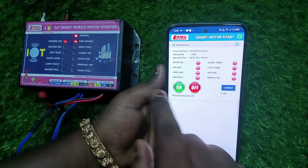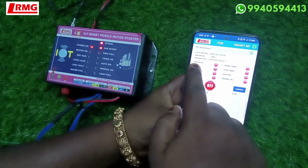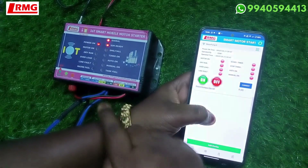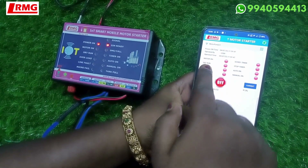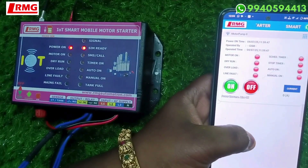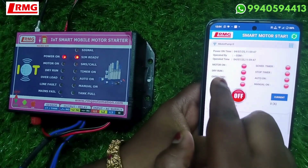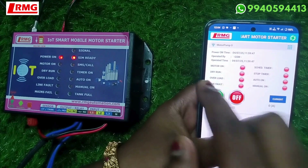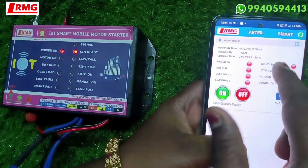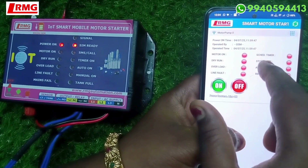Now let me show you the basic features of this app. For indications: motor on, you can turn on and turn off the motor. You also have dry run indication and overload indication. If the motor is running with lower amps it will show dry run; if it is running above the high amps set value it will show overload. There is also a line fault indication.